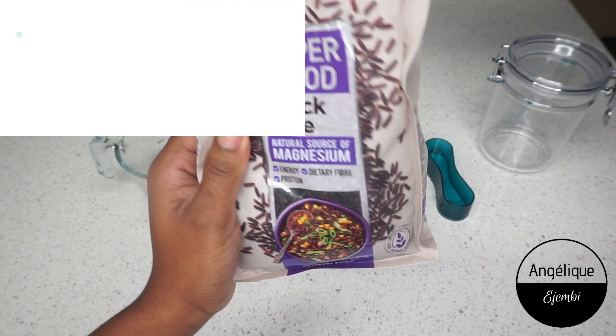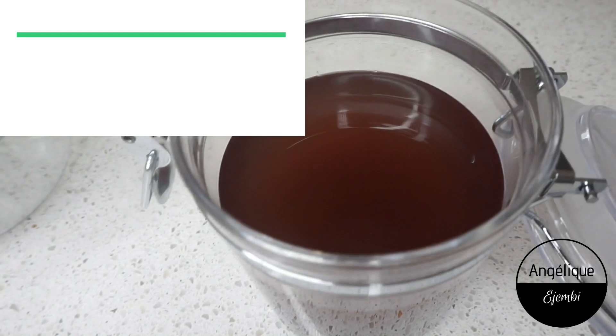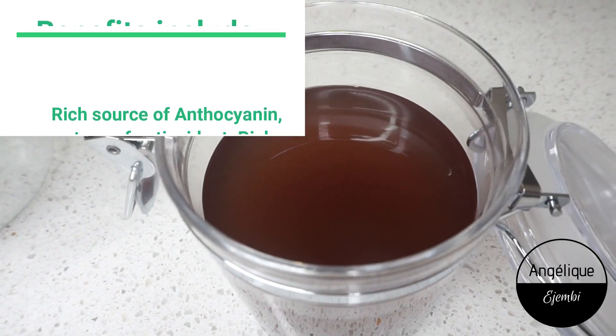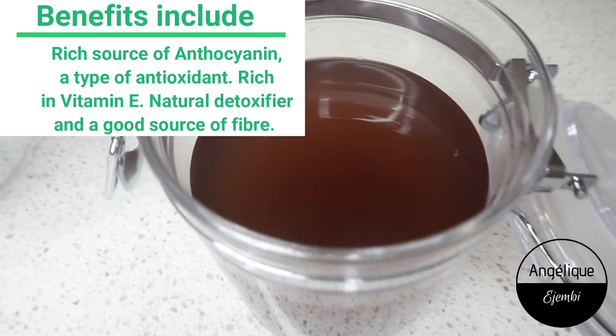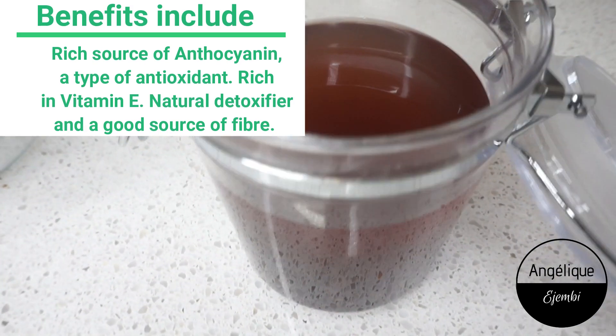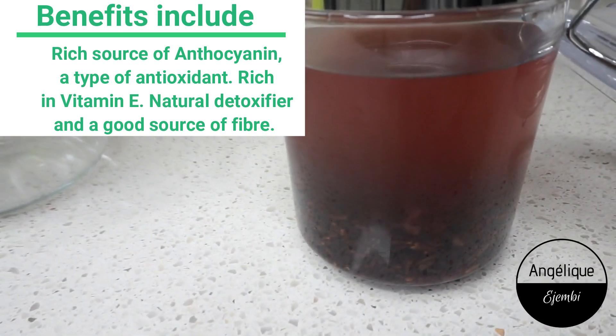Black rice is a rich source of anthocyanin, which is a top type of antioxidant. Plus it's rich in vitamin E, it's a great natural detoxifier, and a good source of fiber, among a ton of other benefits.